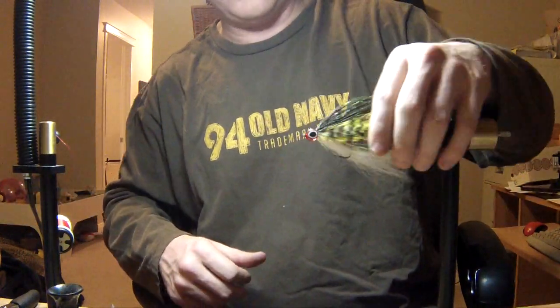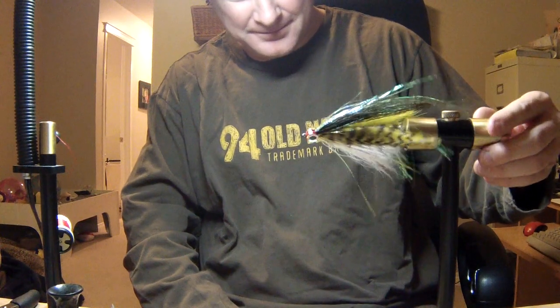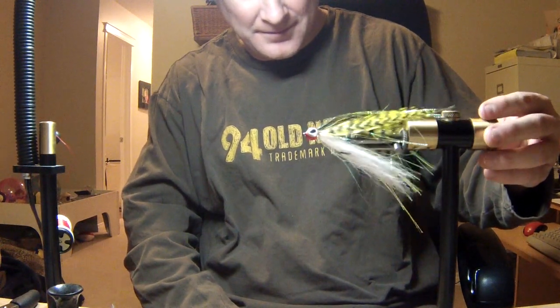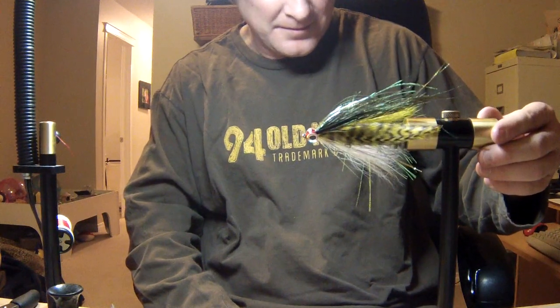Once you get your eyes on the fly and determine that they're straight, all you've got to do is use your epoxy or epoxy substitute — fill up the gap between the eyes and you're done. We'll see you next time.